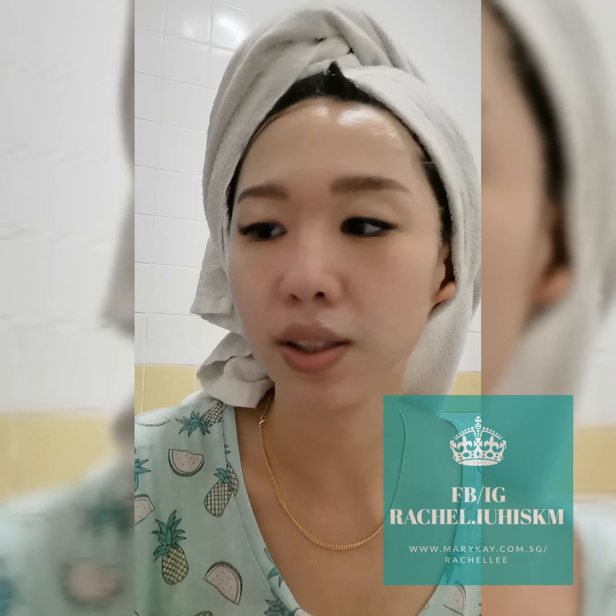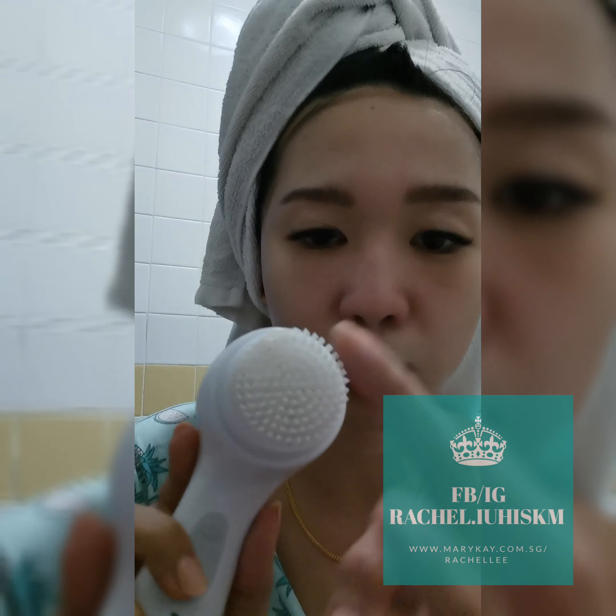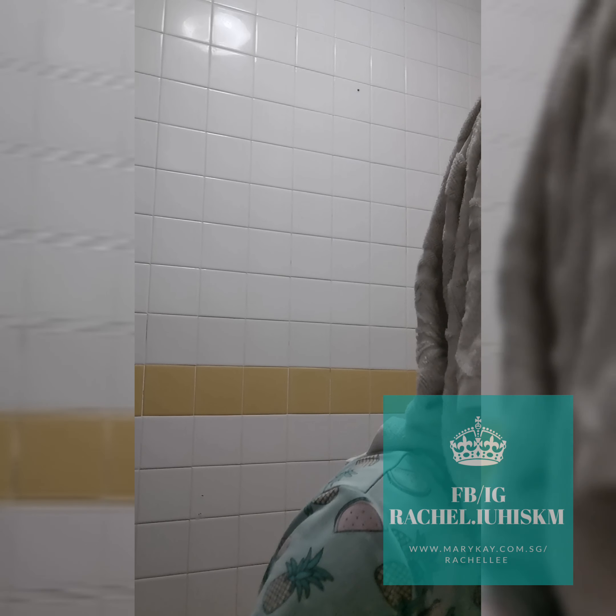One minute is up! I can see that some of my foundation and CC cream is still on top, so you'll need to wash it away and cleanse your face. You can definitely use this every day and pair it with any of our cleanser. Thanks for watching, see you!